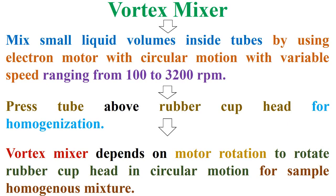Welcome to Genetic Teacher Channel. Today, we are talking about the Vortex Mixer.